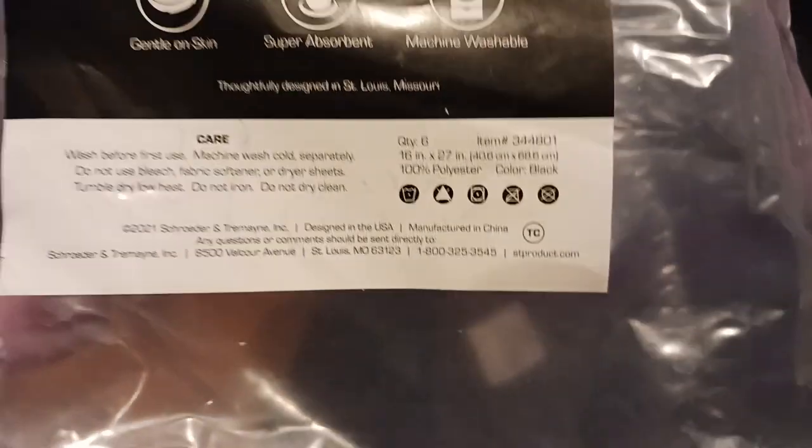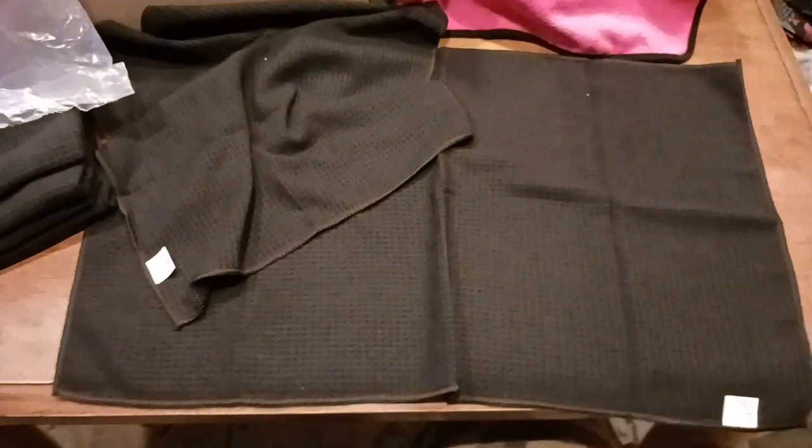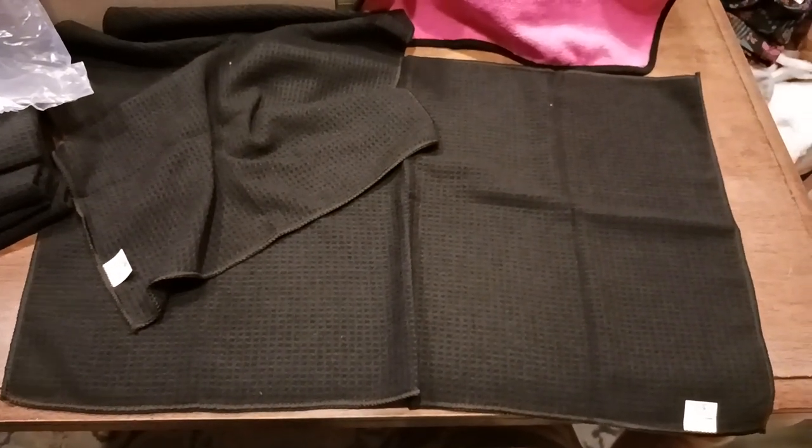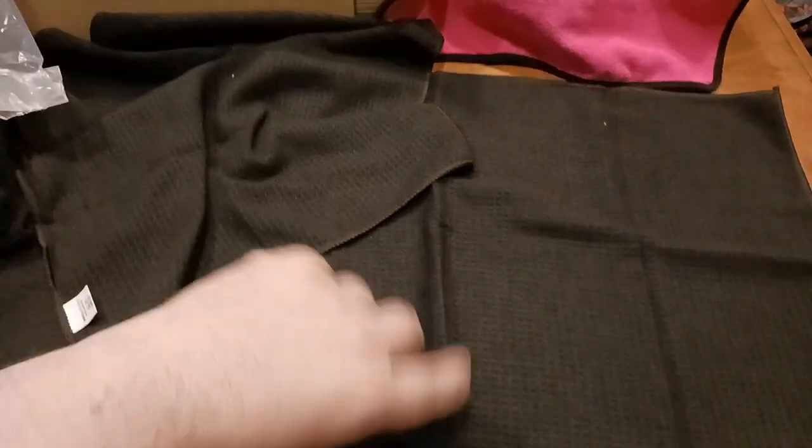The size and dimensions — there you go — are 16 inches by 27 inches. So you can kind of see what that looks like. Basically 16 inches is your width, and 27 inches is the length.